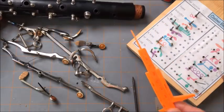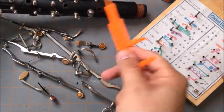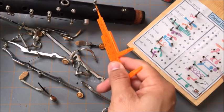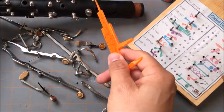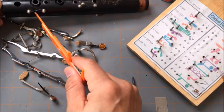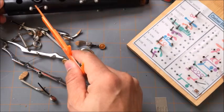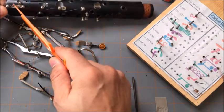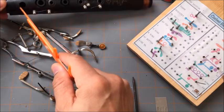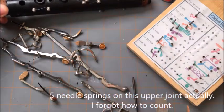The first key I usually put on — I don't put on the thumb rest first. I leave it for last because it's a flat spring and I don't worry about flat springs very much. What I do worry about all the time are needle springs. So I'll do the side key first, then the C-sharp/G-sharp second. That eliminates two of the eight needle springs we have, simply because your fingers go into these real easily.